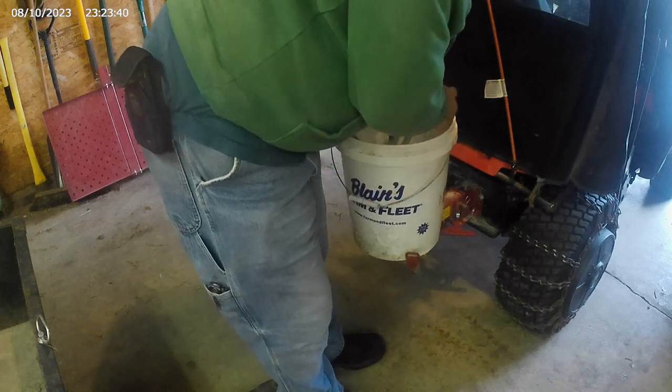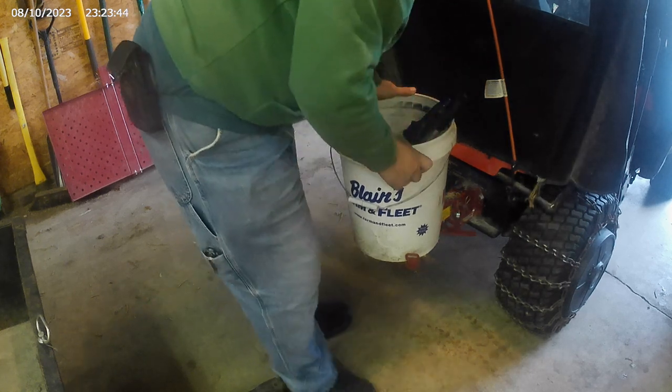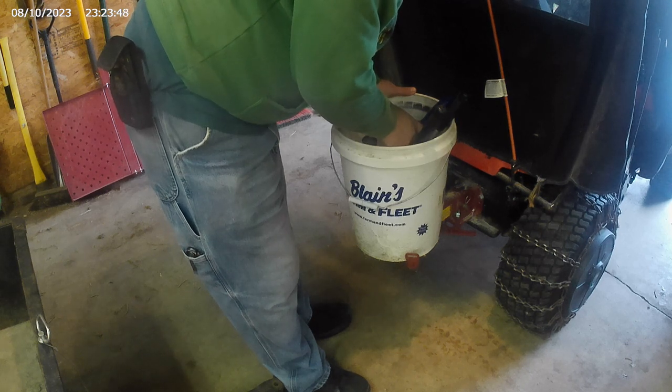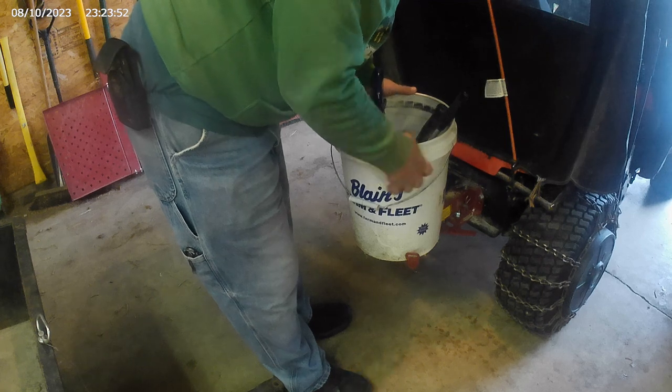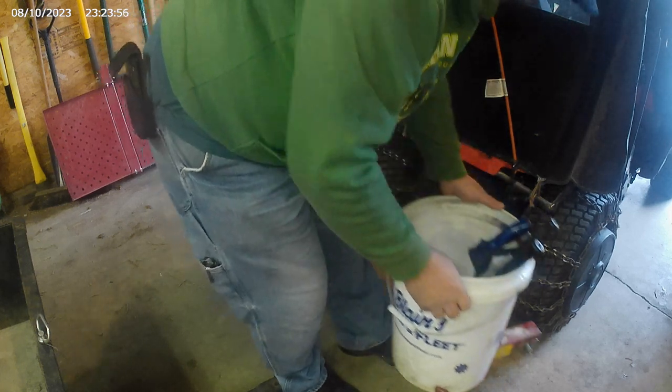I'm going to put the bucket on, and I use it for carrying stuff or picking up pine cones or something. But I can still use it with my trailer, and I can put my trailer on with a short pin.